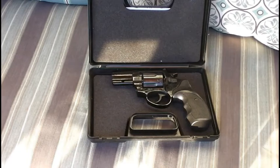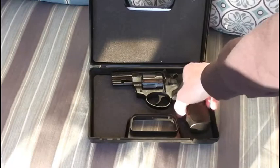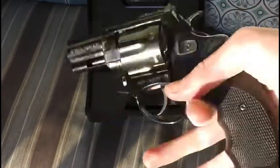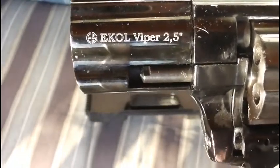Now this is a .22 caliber blank pistol. You normally do not see these Equivipers in .22 caliber. I got mine on a fire sale — basically the company I got it from couldn't test these guns because of the .22 ammo shortage, so they sold them at a risk price of $50, which is half price. There's its trademark right there: Equiviper 2.5 inch — so it's a 2.5 inch barrel model.